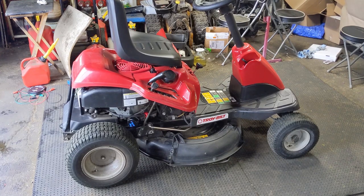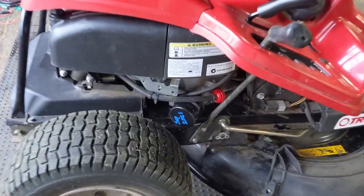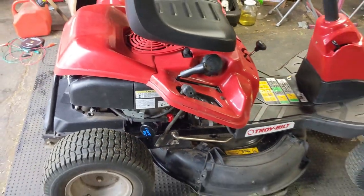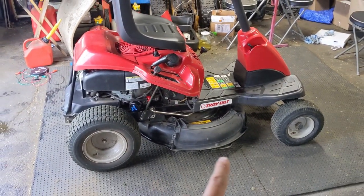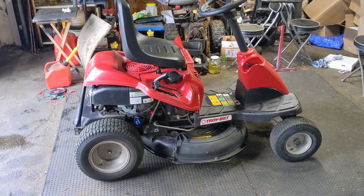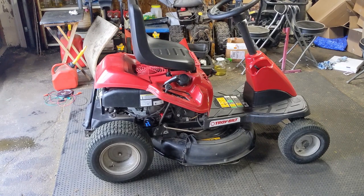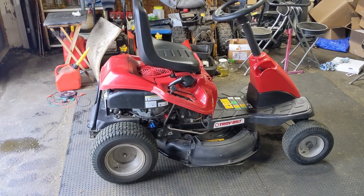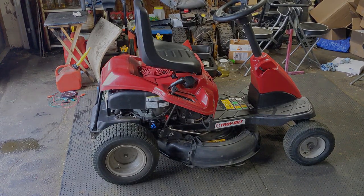This came into the shop just for a basic service, so I went ahead and did an oil change and oil filter, fuel filter, spark plug, air filter, scraped up the mower deck, and sharpened and balanced the blade. This thing starts and runs awesome. However, my customer did mention that the battery doesn't seem like it's charging and he occasionally has to charge it himself to keep it fully charged.